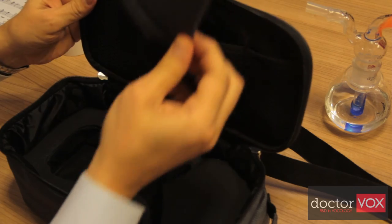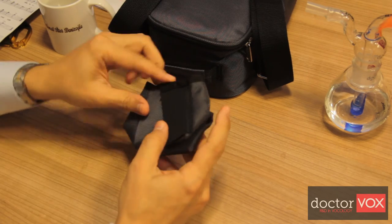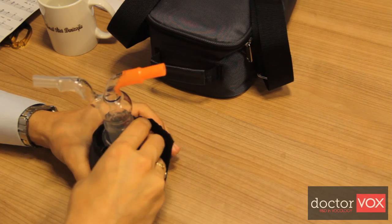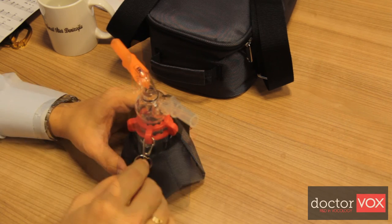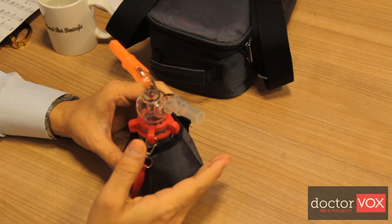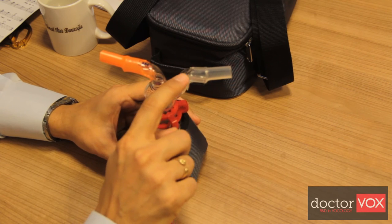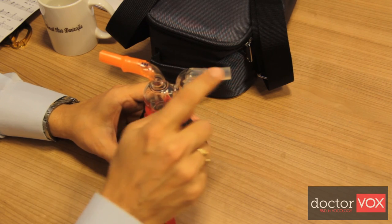There is another accessory in the Dr.Vox set: the thermos wrap. The thermos wrap can easily be mounted over the lower part of the device, the container, and helps to keep the water warm for a longer time in order to provide better inhalation. The air which comes through the phonation inlet comes out from the breathing outlet, so you can receive humidified air through the breathing outlet.